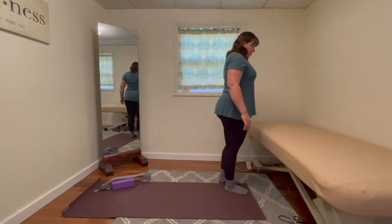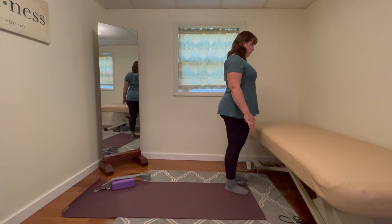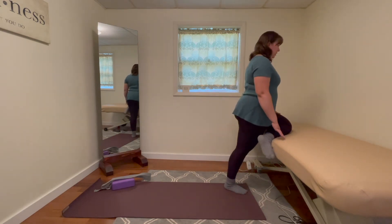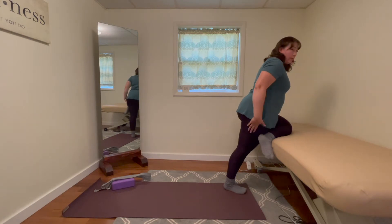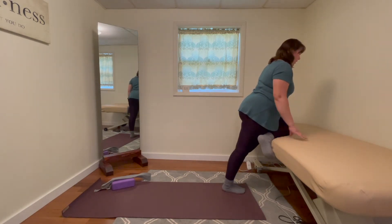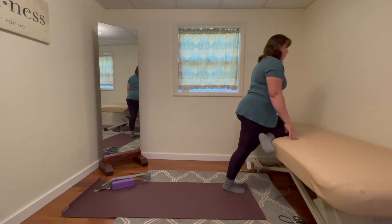So we can come up here, we stand on one leg, we bring the knee just onto the table, keeping our hips square. The bottom foot is pointed forward. We can still pull the toes up to activate those hip muscles and we can come forward.